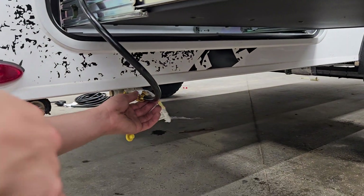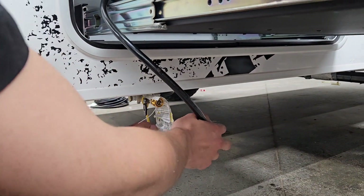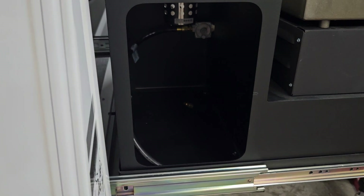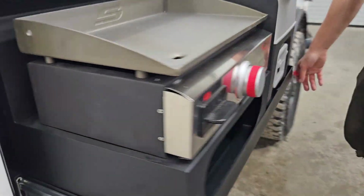For the propane line, close off that safety valve, then undo the collar, put the dust cap back in place, and tuck your hose back away. To bring the shelf back in, just push that handle back down again and slide it back away.